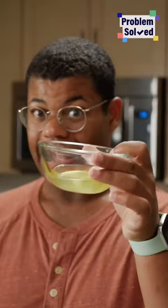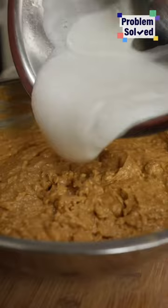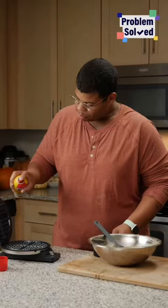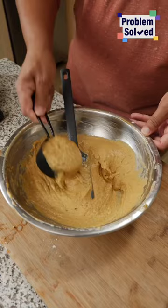We're gonna mix our wet into our dry — make sure to not over mix. I saved my egg whites for a secret step. Whip these up to keep your waffles fluffy, then fold in those fluffy egg whites. All that air is gonna keep these waffles fluffy.